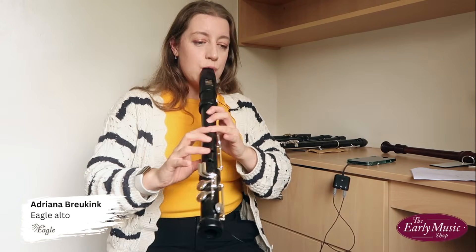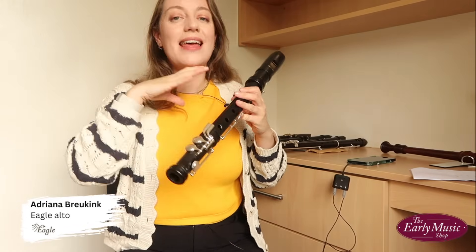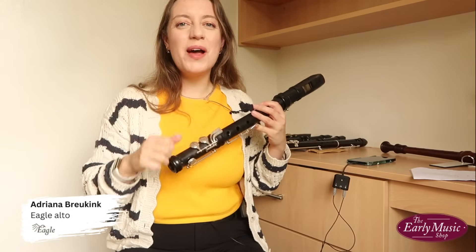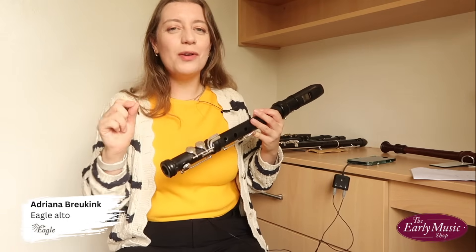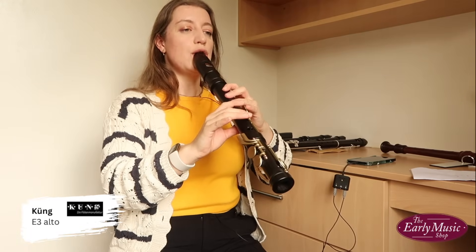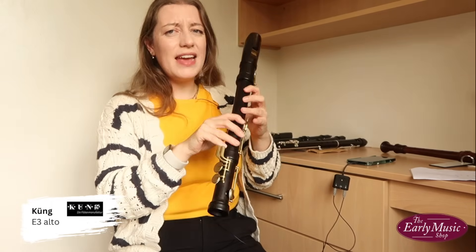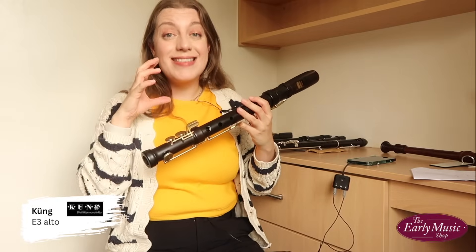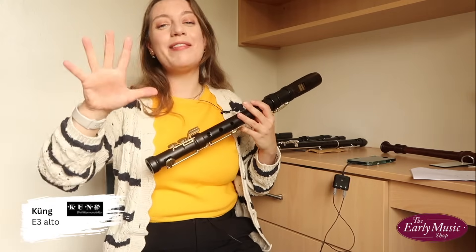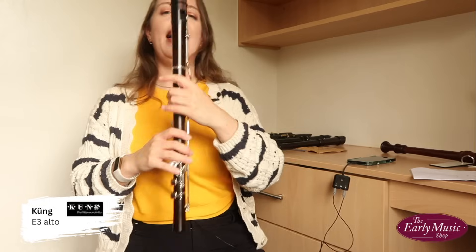Eagle — it's so loud, it's great, I love it. Again, you can use the keys to get the entire third octave without closing the end of the recorder with your knee. I'm in quite a small room with quite a small microphone, so I'm not playing all of those really high notes, but they're there. Kung E3: I really have to dare to blow that hard, but when those notes come out they are huge and they are beautiful. If you're playing one of these, you're going to have to get used to daring to blow.